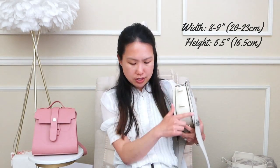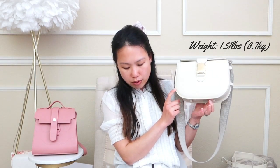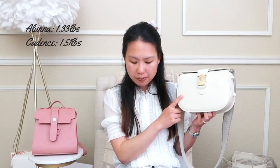Moving on to the Cadence bag: it has a width of 8 to 9 inches or 20 to 23 centimeters, a height of 6.5 inches or 16.5 centimeters, and a depth from 2.5 to about 4 inches as it can expand. It weighs 1.51 pounds or 0.7 kilograms — slightly heavier than the Aluna's 1.33 pounds.